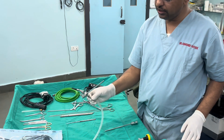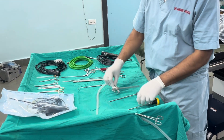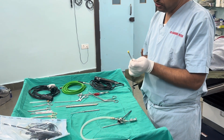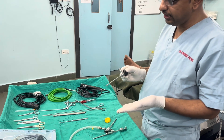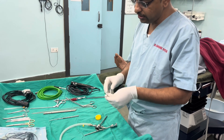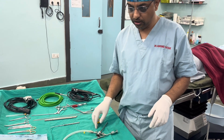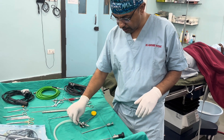The trocar sheath consists of a sheath and a trocar. The arthroscope used here is a 4mm 30-degree scope, which looks 30 degrees down. There is also a 70-degree 4mm scope which looks 70 degrees down, used mainly for cruciate reconstruction and in shoulder arthroscopy when viewing deep structures.